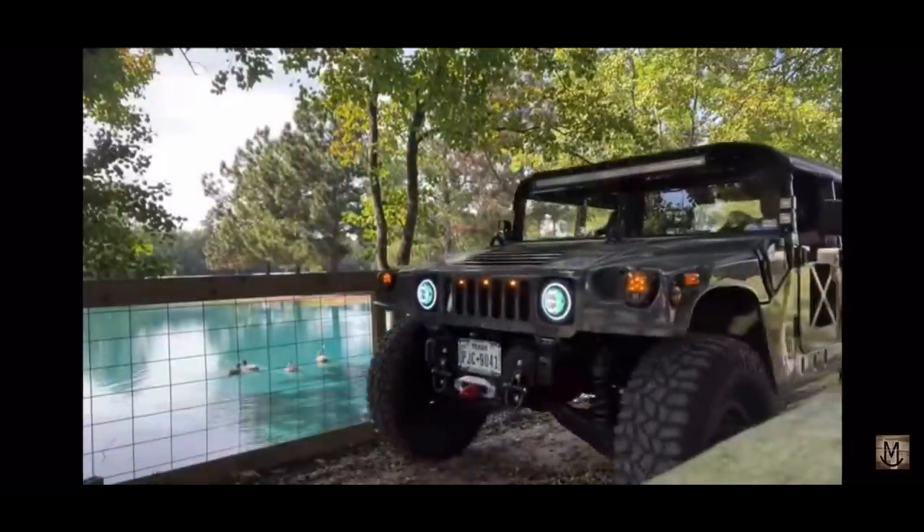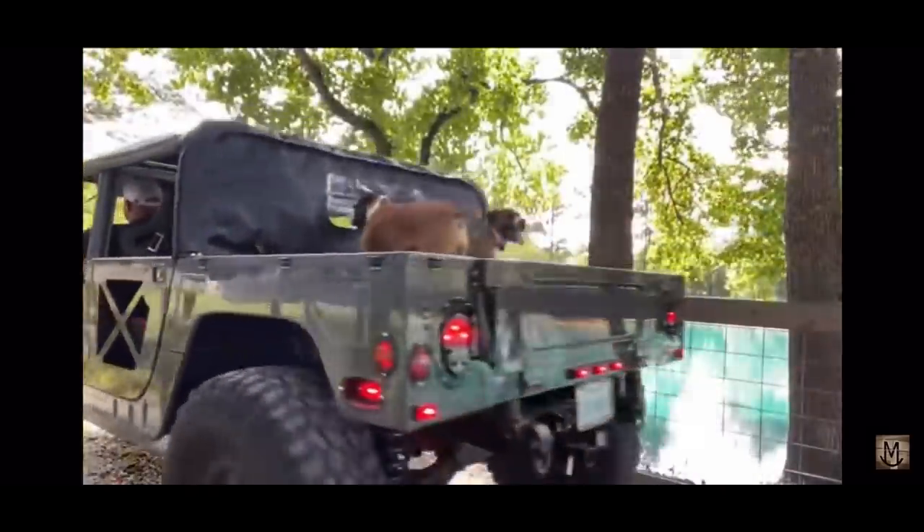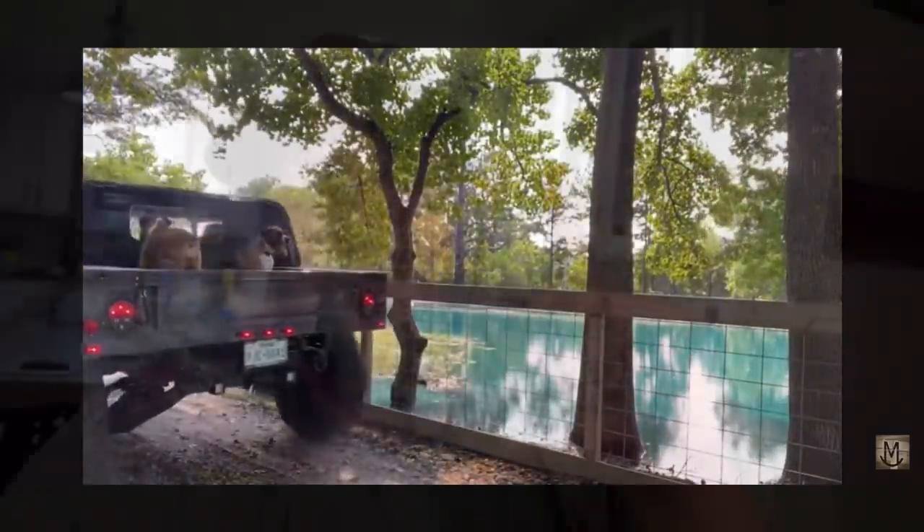I promise you one thing, Jake better be home to unload this. Whatever it takes to give you a better video experience. Y'all should applaud my efforts. It's not easy for old dogs to learn new tricks. Y'all enjoy the video and bear with me, okay?